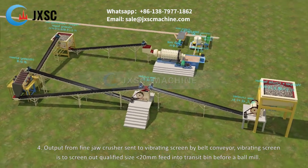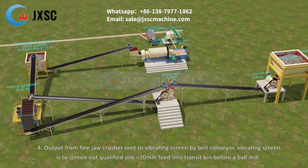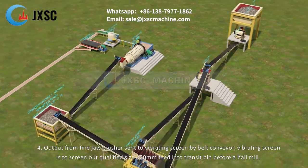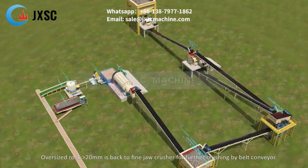Step 4: Output from the fine jaw crusher is sent to a vibrating screen by belt conveyor. The vibrating screen screens out qualified size below 20 millimeters, feeding into a transit bin before the ball mill. Oversized rock larger than 20 millimeters is returned to the fine jaw crusher for further crushing by belt conveyor.